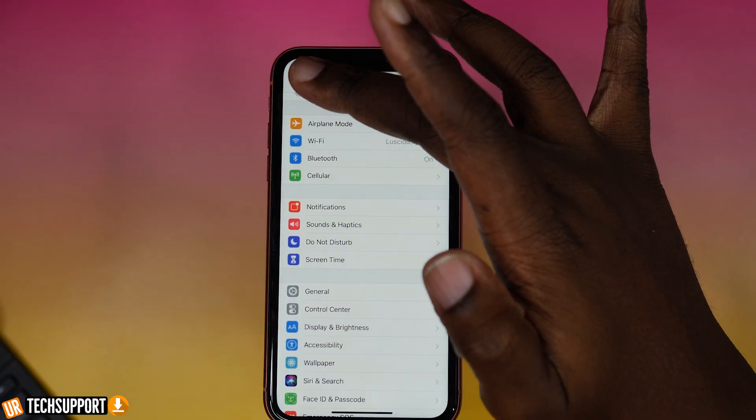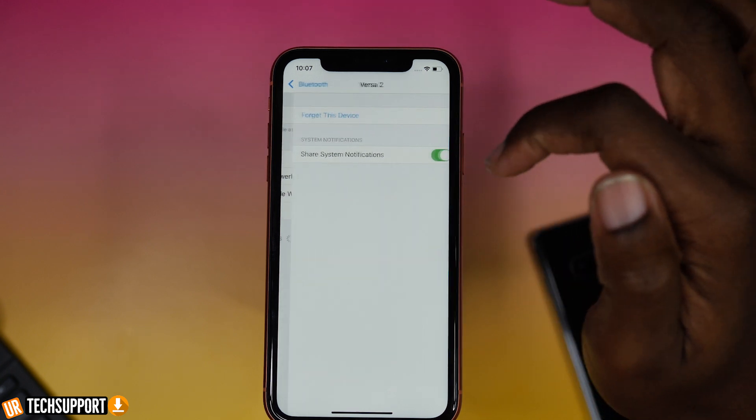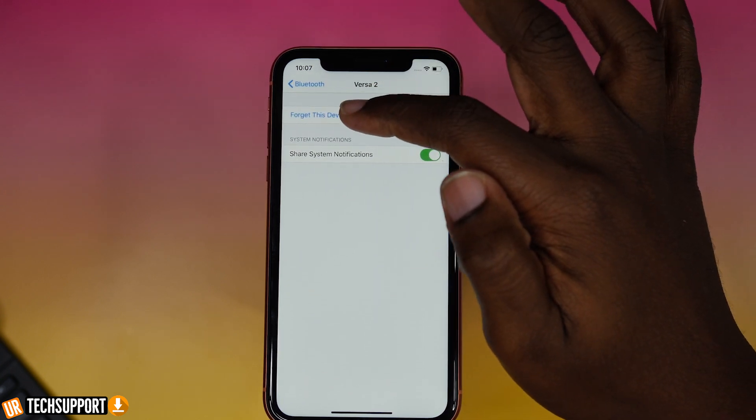If you're still not seeing it, another option is to have your device forget the Versa watch itself. On iPhone, go into your Bluetooth settings — there's a little 'i' option — tap it and select 'Forget Watch.' On Android, tap the three-dot menu button and choose to forget the device. This essentially unpairs the watch from your mobile device. Then go back into your Fitbit app after repairing the watch and try to add that WiFi signal once more.